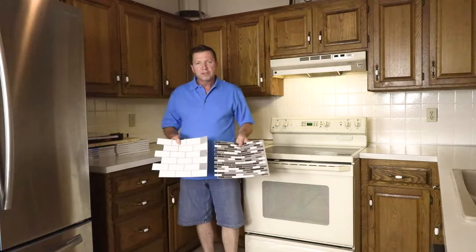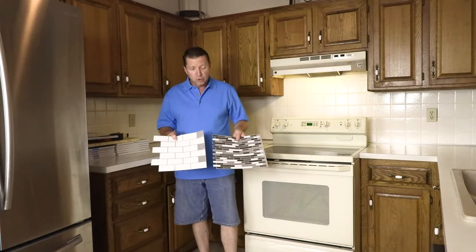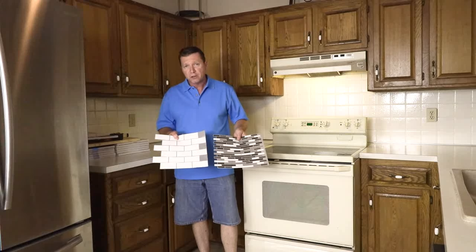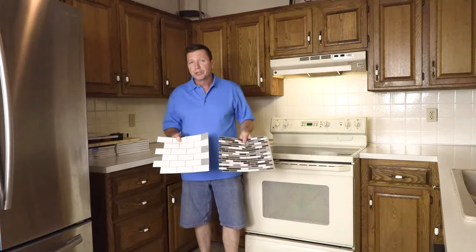So I went to Amazon.com, clicked around, and I found something I think you're going to like. These are the 12x12 peel and stick backsplash tiles from Art3D. They come in numerous styles and colors. Go to Art3D.com and check out their full inventory — they've got some really neat looking products.